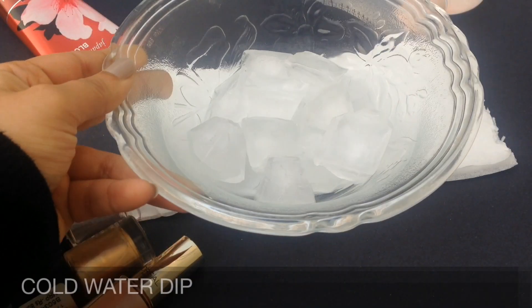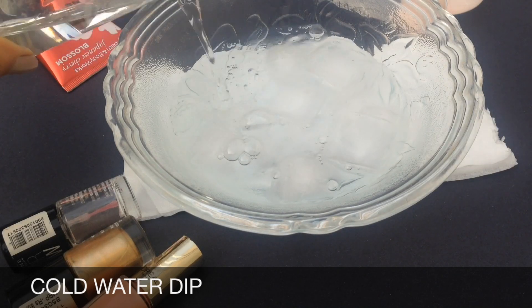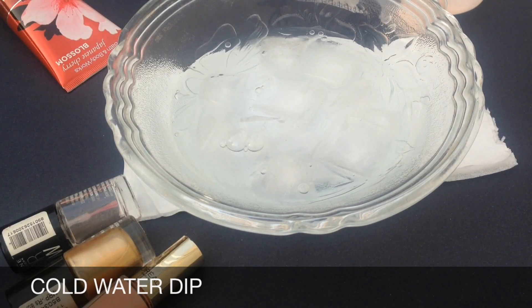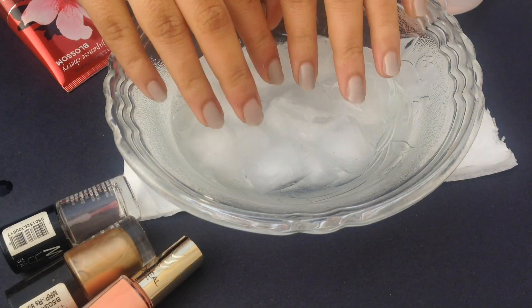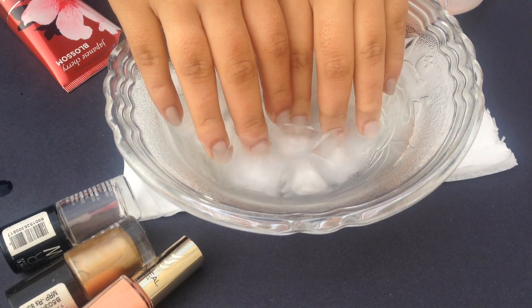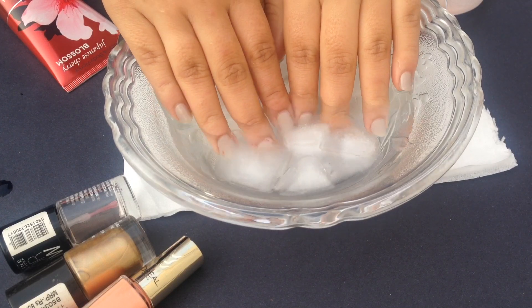Hack 2. You'll be needing a bowl full of ice. Pour some water into your bowl. Now dip your nails with semi-dry nail polish in the water. This will speed up the drying process of your nail paint.